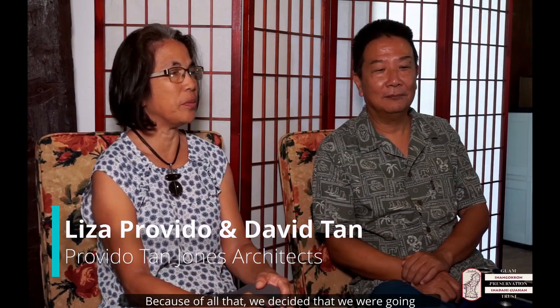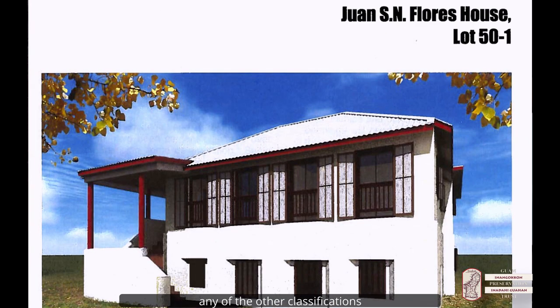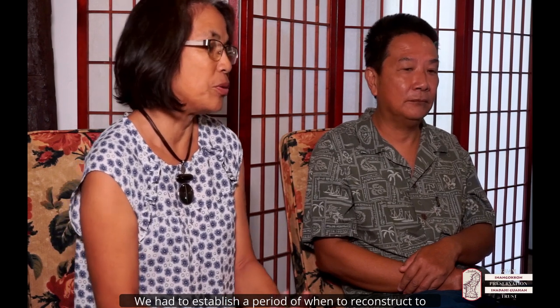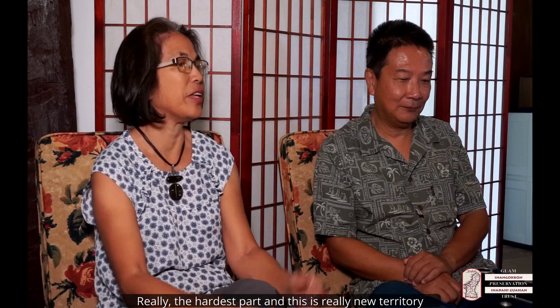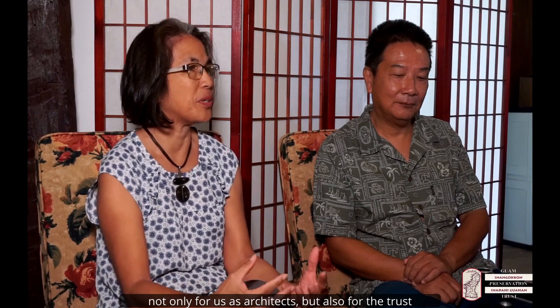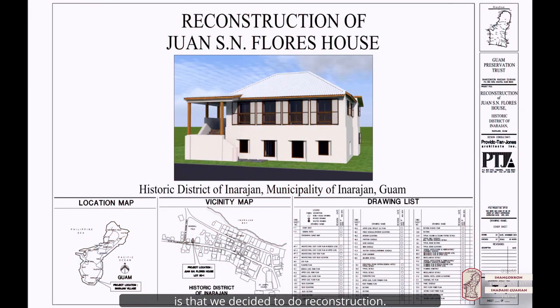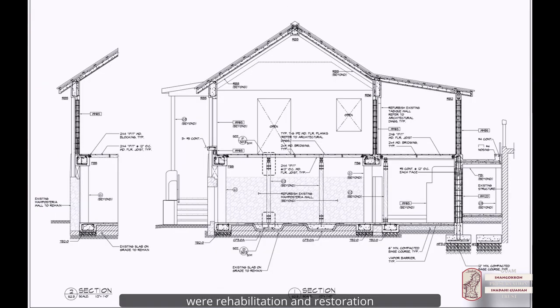Because of all that, we decided that we were going to do a reconstruction effort rather than any of the other classifications. We had to establish a period to reconstruct to — we said we're going to reconstruct it to like the 1930s. That was really the hardest part, and this was new territory not only for us as architects but also for the trust, because before that, most of the preservation efforts were rehabilitation and restoration.